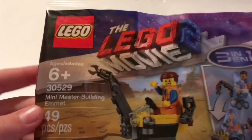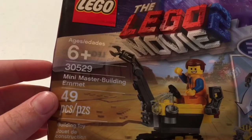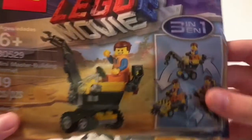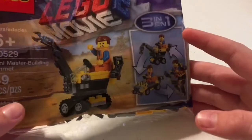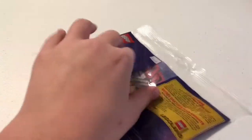Here is a closer look at the polybag. This is the LEGO Movie 2 set 30529, Mini Master Building Emmet, with 49 pieces. The age recommendation is 6 and up. It's a 3-in-1, so I can build a crane, a car, and a mack. You can find these online.